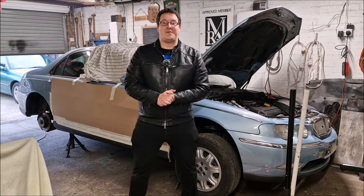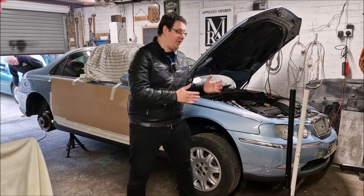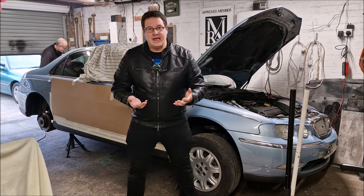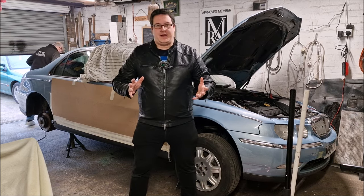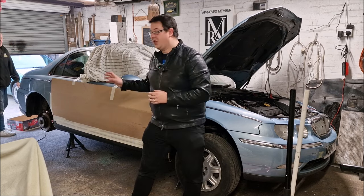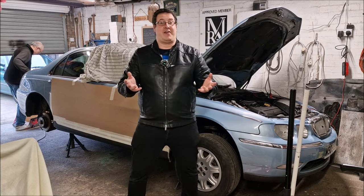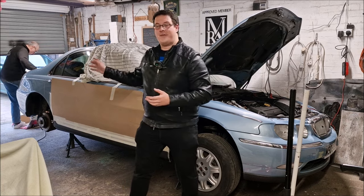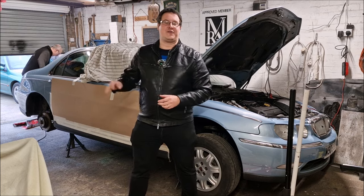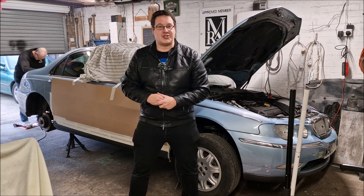Hello, you absolute legends. Welcome back to the channel. John here for an update with you on the Rover 75. Dad's been really busy. There's been so much work happening in the past month. This video is an update on the repair of the rusty sill.